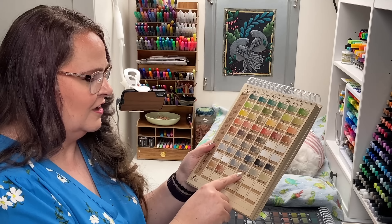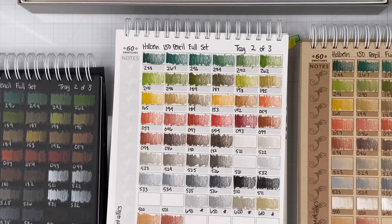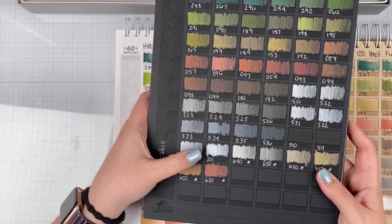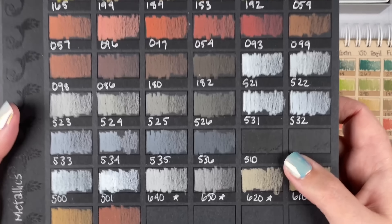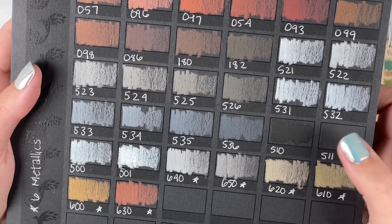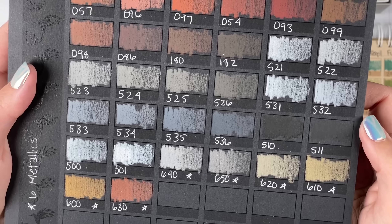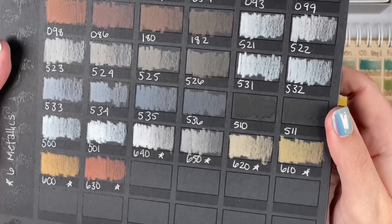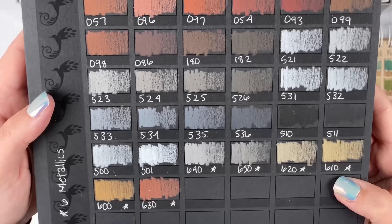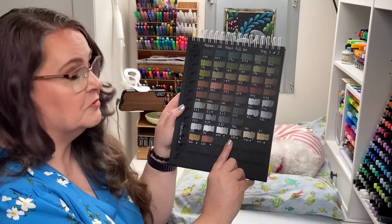Really nice shine on the two silvers. Let's look at the same colors now on black paper. Here you can see the two whites — how the Soft White is really opaque and lays down nice and heavy. You can see that pencil 510 is even blacker than my black paper, and the 511 pretty much matches the black paper — I thought that was interesting. And the metallics don't pay off as well on black paper; I was surprised by that. The color is pretty but the shine kind of gets lost with the black paper.